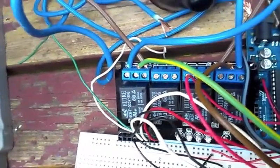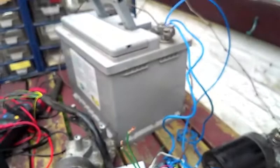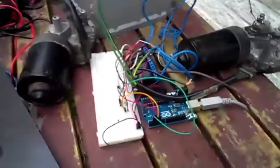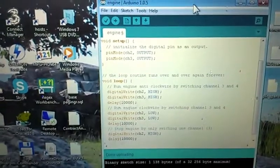There is no risk of mixing minus and plus of the power source, which is actually a car battery. I made a small Arduino program which tells the engine to turn in one direction, then turn in another direction, and then stop, and that will be ongoing.